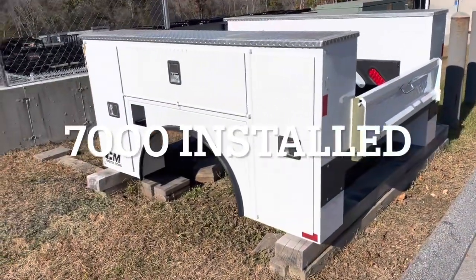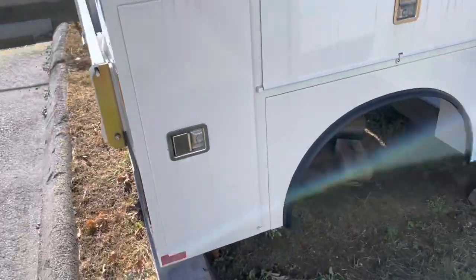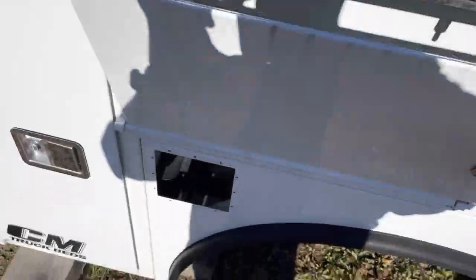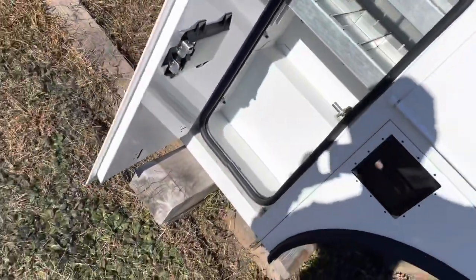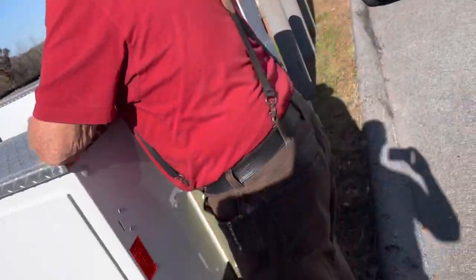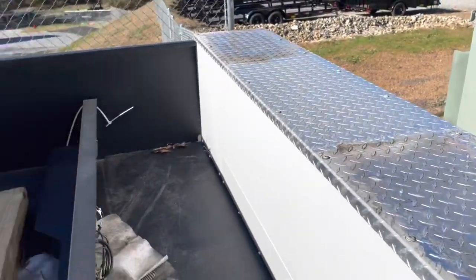Dave and I are over at the trailer store looking at stuff and I saw this CM truck bed — it's a six-footer, would fit my truck. It's got all the boxes, aluminum up top — this thing is sick, beautiful. These cabinets are all nicely sealed. I need room to put my hardware. The tub is a lot deeper too. I could put a big tank back here, all tanks, all reels up here, machine up here. Let's go get a price on it.